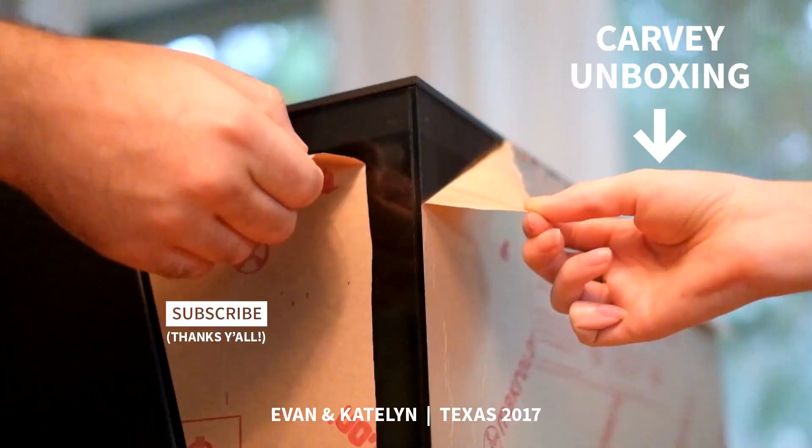If you want to hear more about the Carvy, we did an unboxing video — click here to check it out. There's Christmas stuff out now. That looks so creepy.